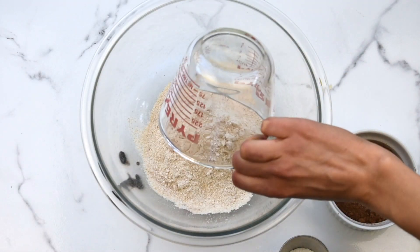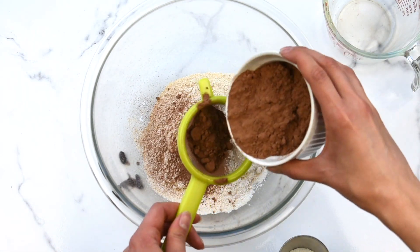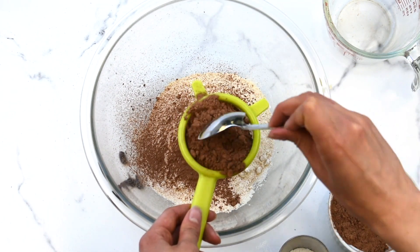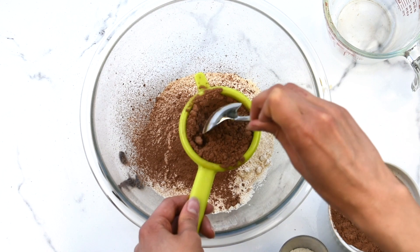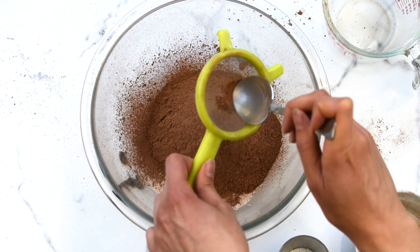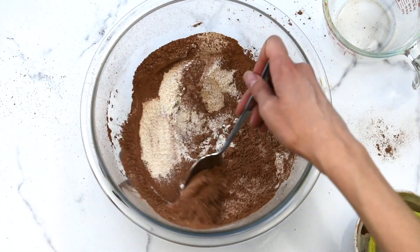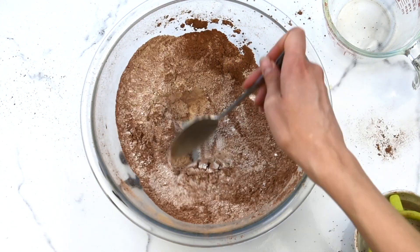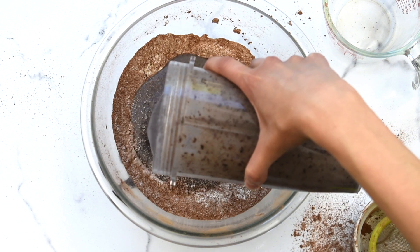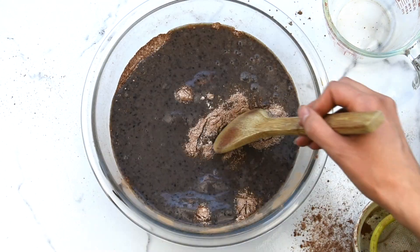To a separate bowl, add whole wheat flour, some cocoa powder, and baking powder. Then mix well. Then add the black bean mixture and mix very well.